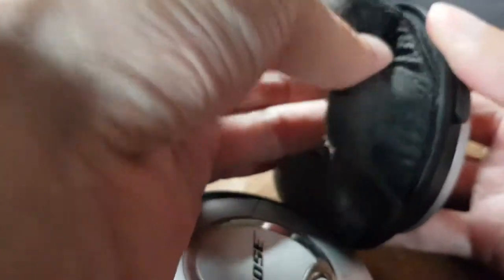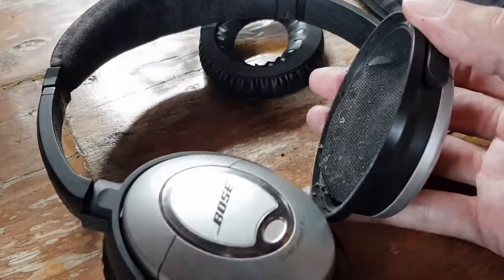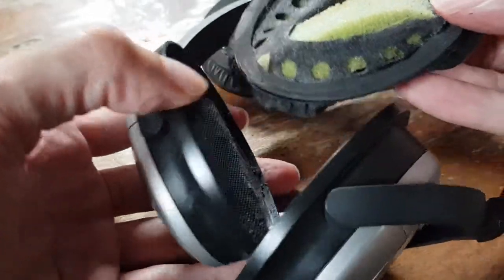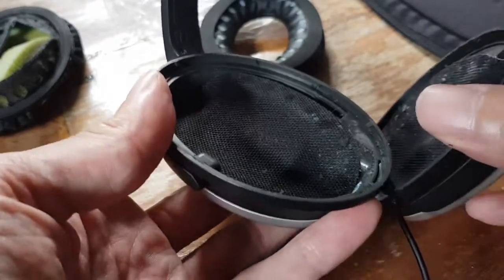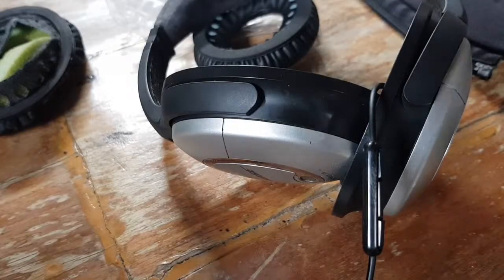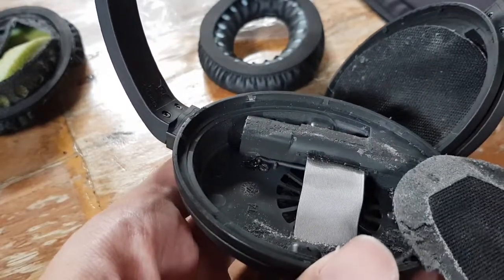Let's first take off the old one. It comes off pretty easily, like this. This is already used up. I guess it's because of the humidity and heat here in Southeast Asia — anything with leather and plastics disintegrates very quickly. This is how the ear cups look inside. Let's peel this off — it comes off very easily.